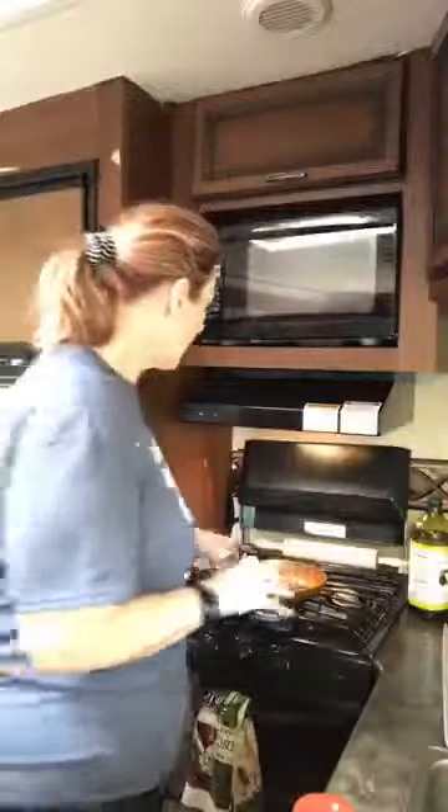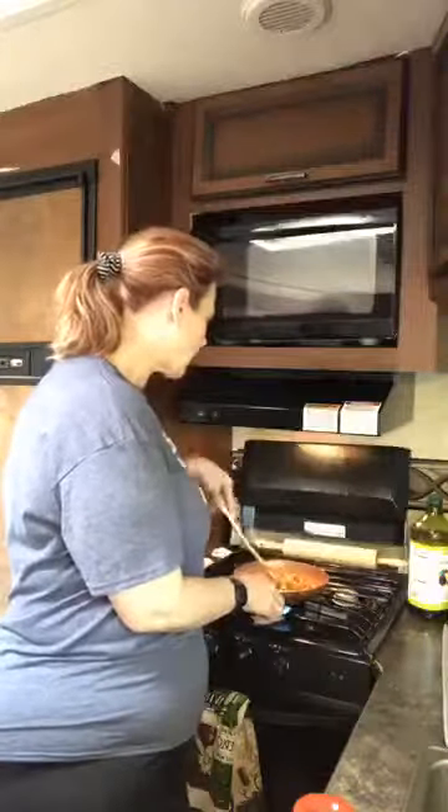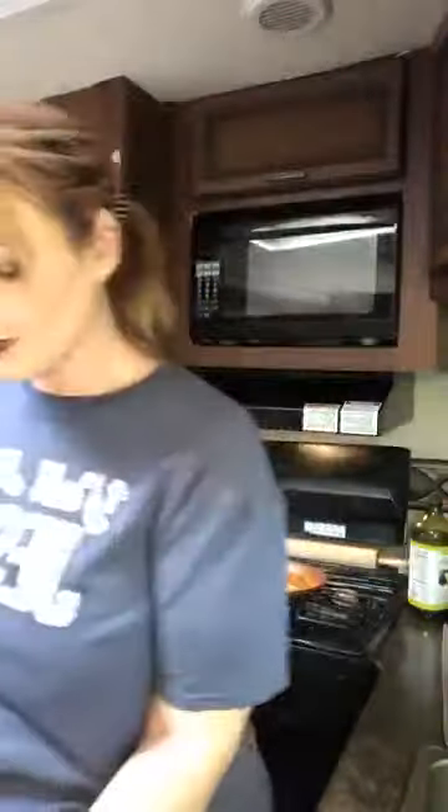I am the dirtiest, laziest keto-er you ever did hear of — I'll even chop my own onions and peppers, that's just who I am. I have learned with keto you just live who you are. For those of you who like jalapeños, those are also a good keto choice. This other Zevia drink is a raspberry lime — zero, no artificial sweeteners. We found those on our trip, they're awesome.